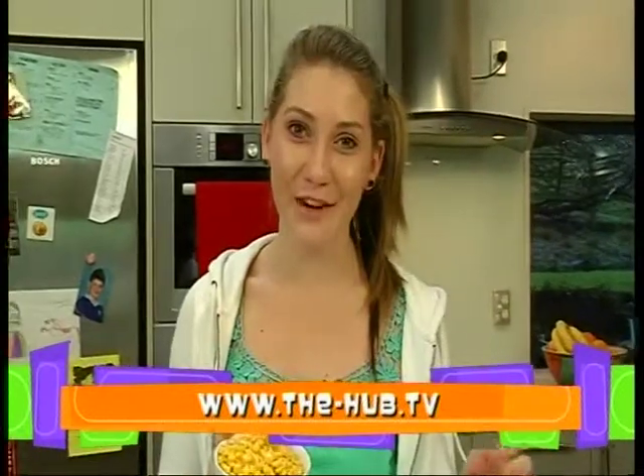Perfect timing. Thanks for watching. And remember, you can find this recipe on dashhub.tv.